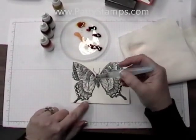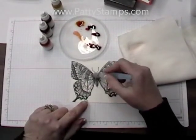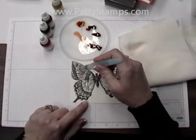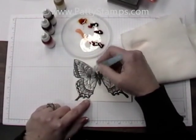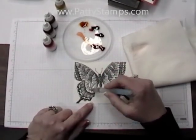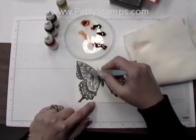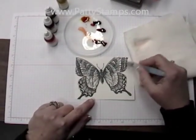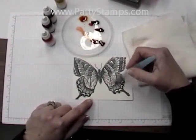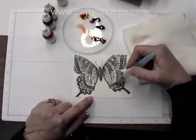Before I add color to this, I just want to wash over this butterfly. Just make sure you have enough water coming to the tip of your aqua painter. I'm going to wash over the entire butterfly because this is kind of a watercolor float technique as opposed to painting with the aqua painters.